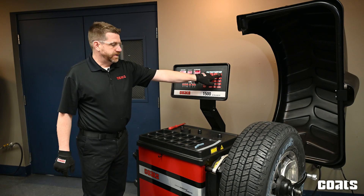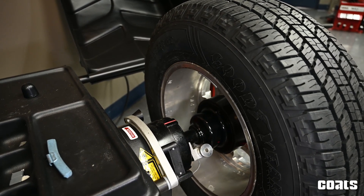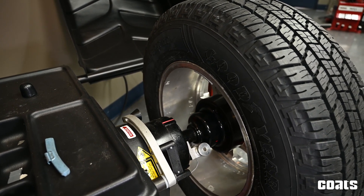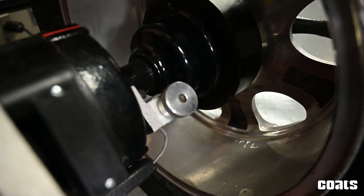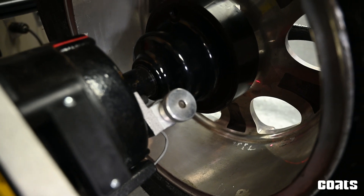Now we'll hit the next button to go to our T2 or outboard location. Right now the laser is pointed where, if we hung weights there, the owner of the vehicle would be able to see those weights.